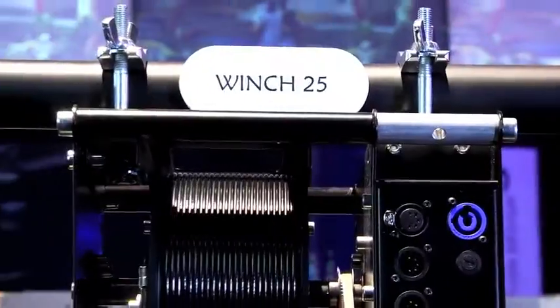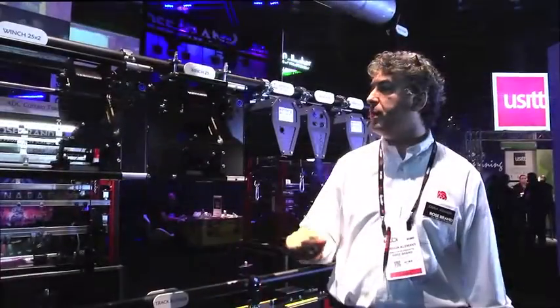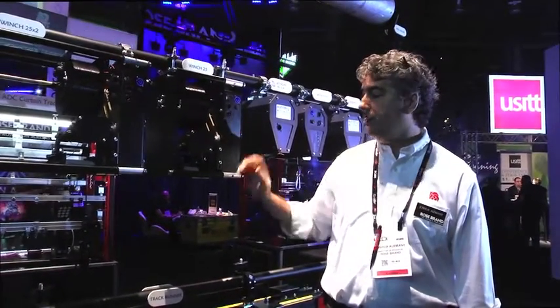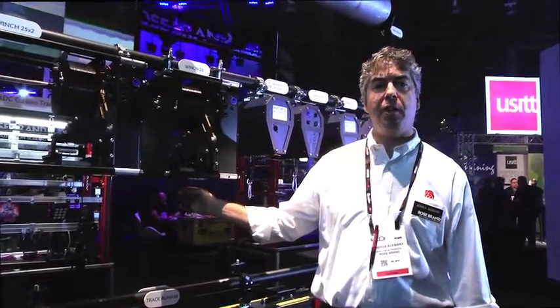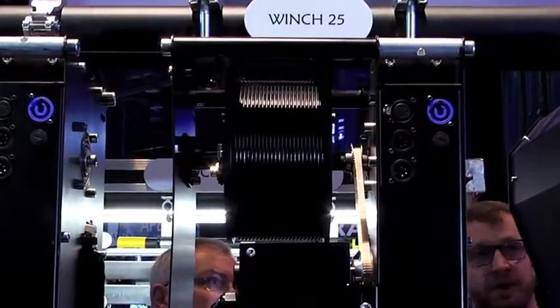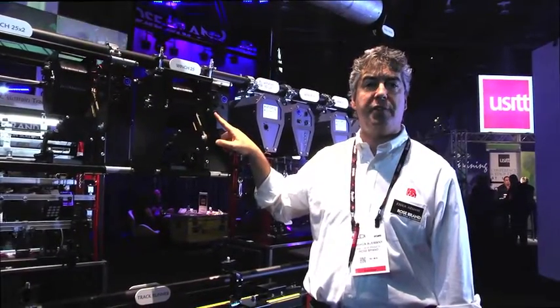The larger winches — the Winch 25, the 25X2, and the Winch 50, which is not shown here today — use 230 volt power, not 120 volt. They use the same two millimeter aircraft cable, but unlike the smaller winches, they use a grooved drum so that there's absolutely smooth operation, and they're emergency stop enabled for additional safety.